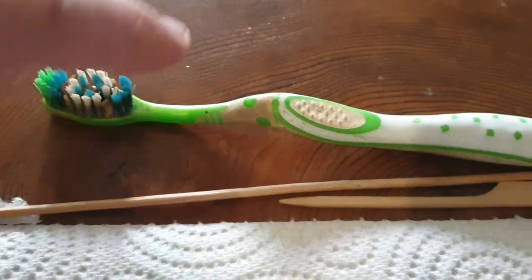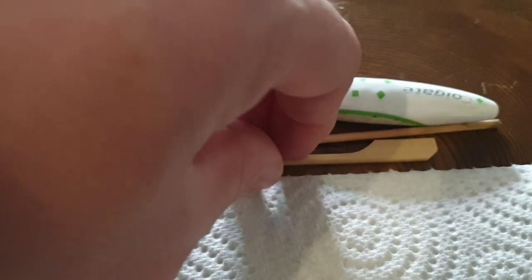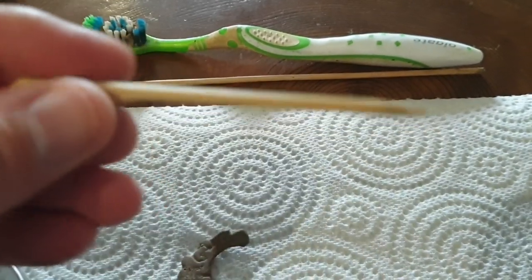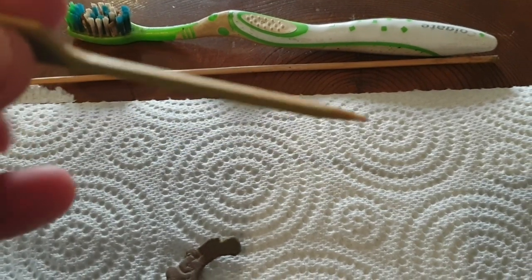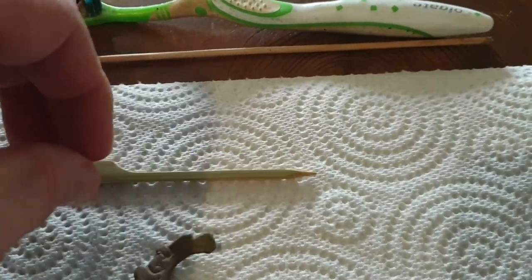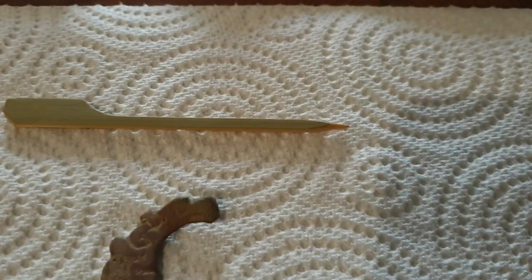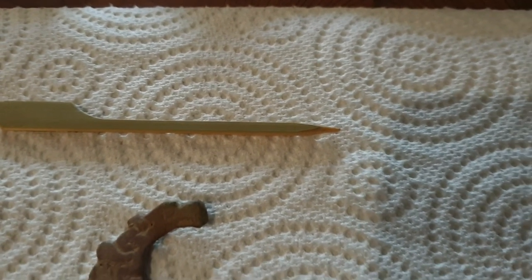I've got my trusted dry medium-strength brush, and I've also borrowed these from Melanie — they're corn on the cob picks. These are really good for getting mud out of grooves and things. What I've done with this particular one is just took the edge off the sharpness of the end of the pick so it doesn't scratch anything too badly.